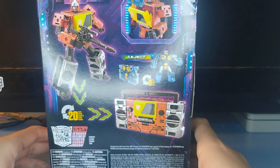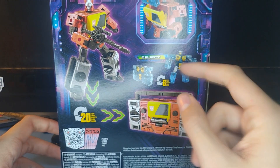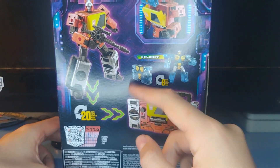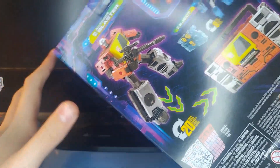On the back you got pictures of Blaster and Eject. You got the boombox mode, Eject in his bot mode and cassette mode, and then Blaster in his bot mode showing that Eject can go on his chest. And yes, I have Eject — he just wasn't over here. He's right here.